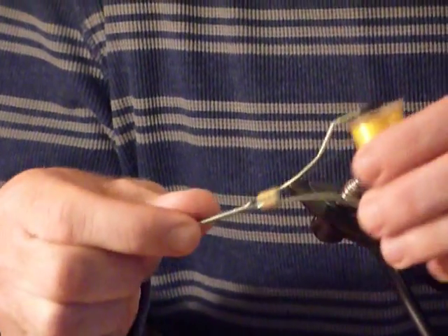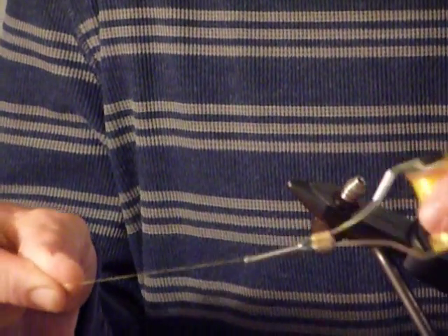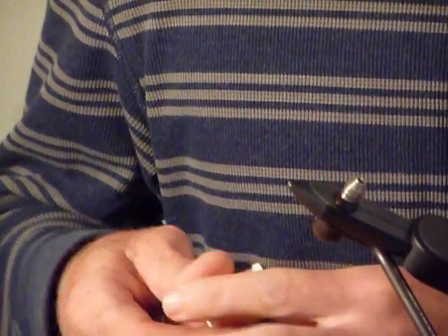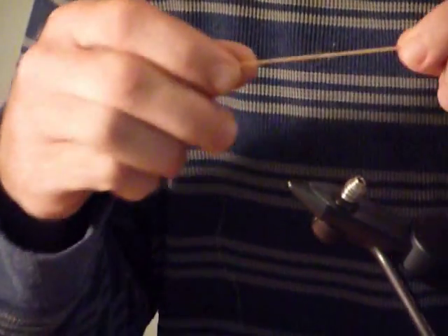For this pattern, we're going to need some thread. I'm going to use UTC 140 — you can use 3-0. I'm using yellow, but you can use orange as well because you can get a hot head. The body on the Clark's Stone is normally what you call Clark's yarn, especially yarn fabricated for the fly.